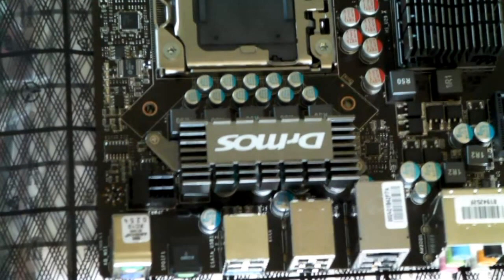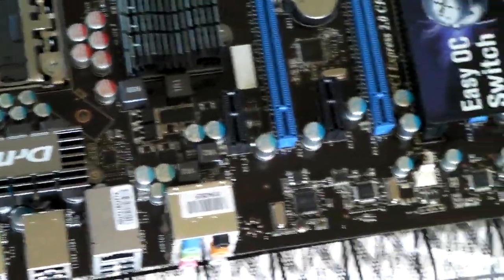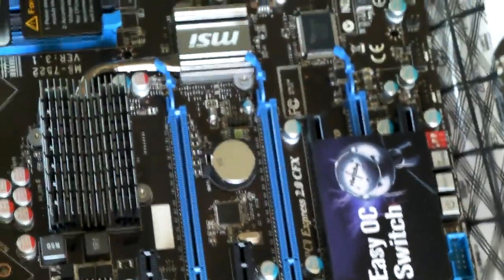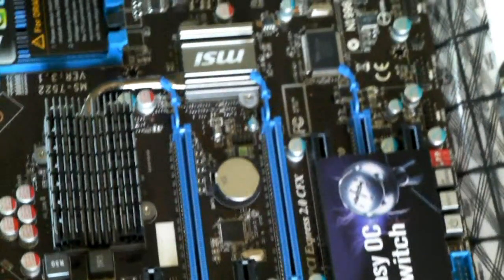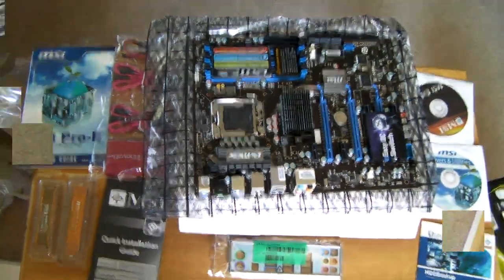First, we're going to identify each of the heatsinks. The first one that says Dr. MOS is for the MOSFETs — you're going to be leaving this one alone. Towards the upper left you'll see the Northbridge heatsink; that's the one that's getting really hot and the key one we're going to be working on. Just above it, you'll see the one that says MSI, which is for the Southbridge. That one is going to come off too, and we're going to be putting some thermal paste on there, but it's not our biggest concern.